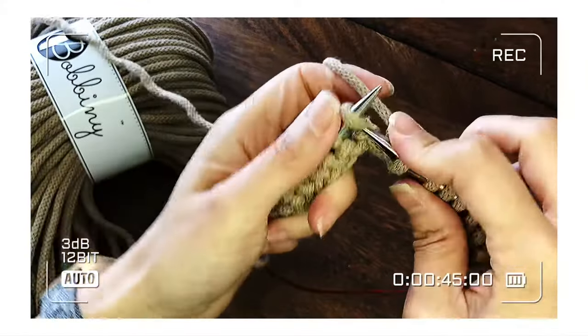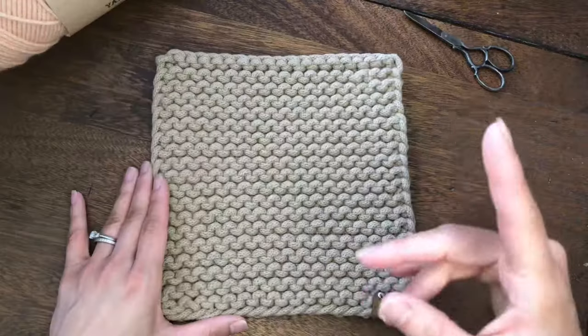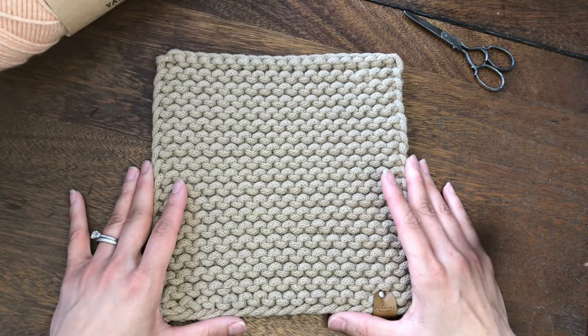By the way, if you'd like to make this trivet, I have a follow-along video — you can click the link right here. The free pattern is available at palmiericrafts.com. The link is listed in the description below.